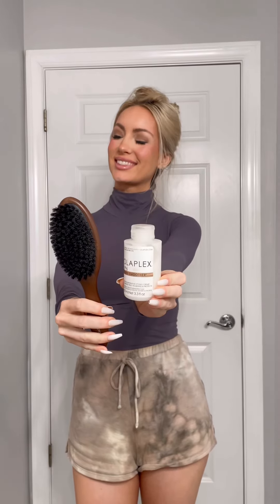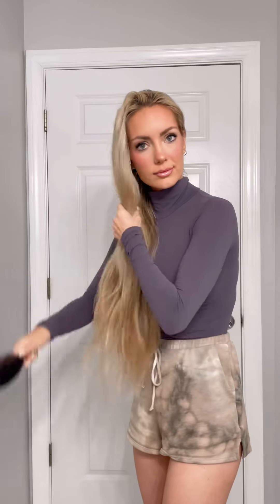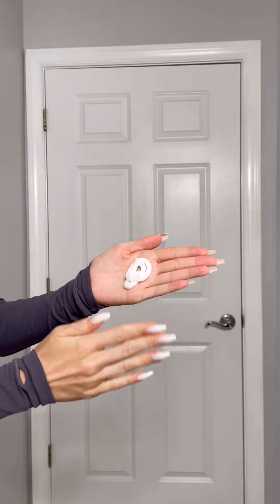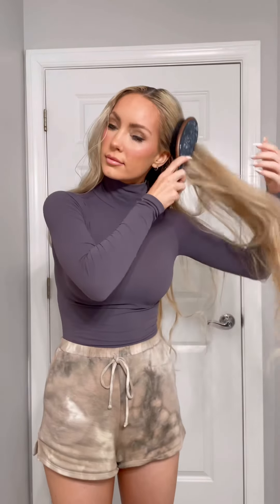Here's how I get my slicked back buns and hairstyles. I start out by brushing my hair out, then I grab a boar bristle brush and make sure that I have a styling cream. It can be literally any styling cream, or a leave-in is great as well. I make sure that I work it in really well at the roots and then pull it through the ends, then I section my hair down the middle.